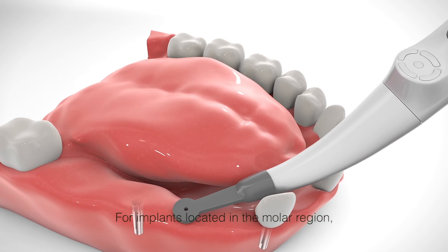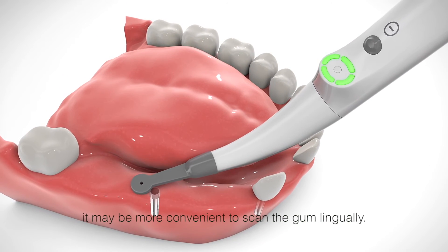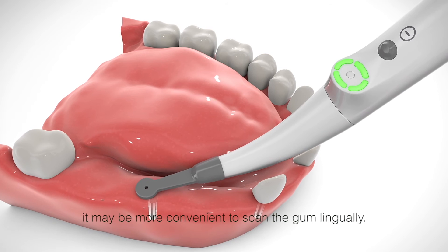For implants located in the molar region, it may be more convenient to scan the gum lingually.